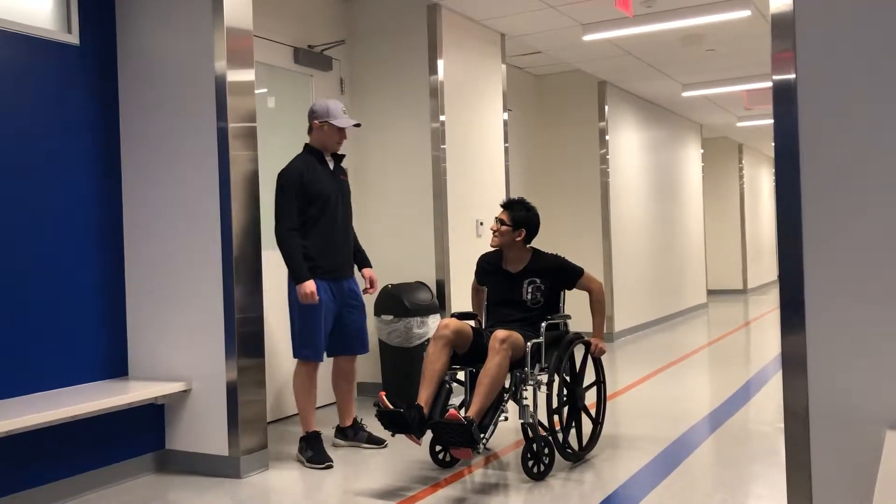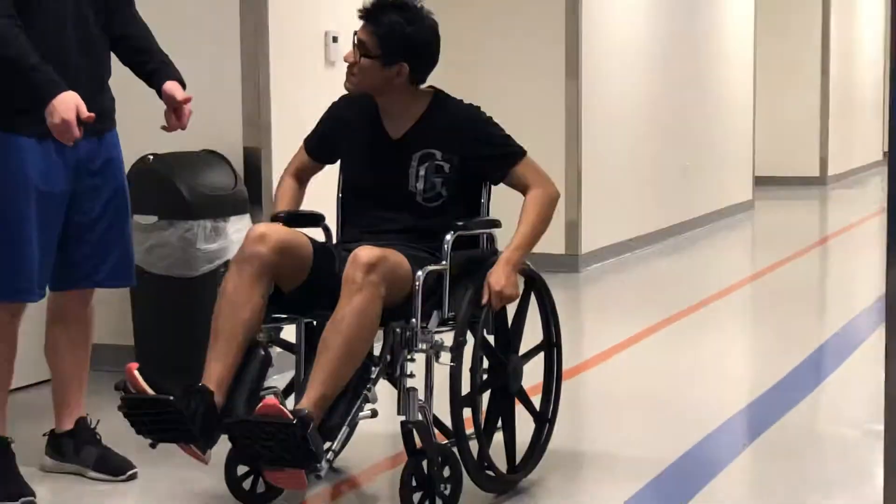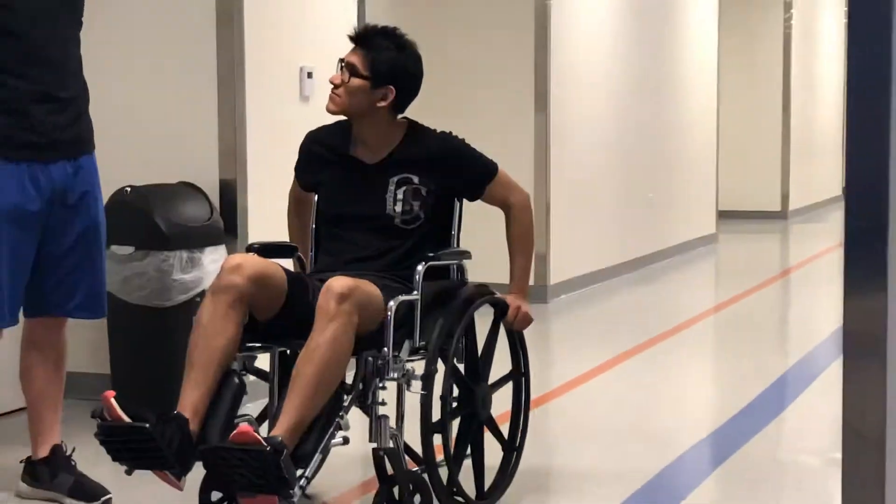Alright, so what we're going to be doing is a single loop propulsion. We're going to be starting in that 10 o'clock position, moving to the 2 o'clock position, and then after you let go, we're just going to bring those arms up and back to the 10. Alright, let's give it a shot.